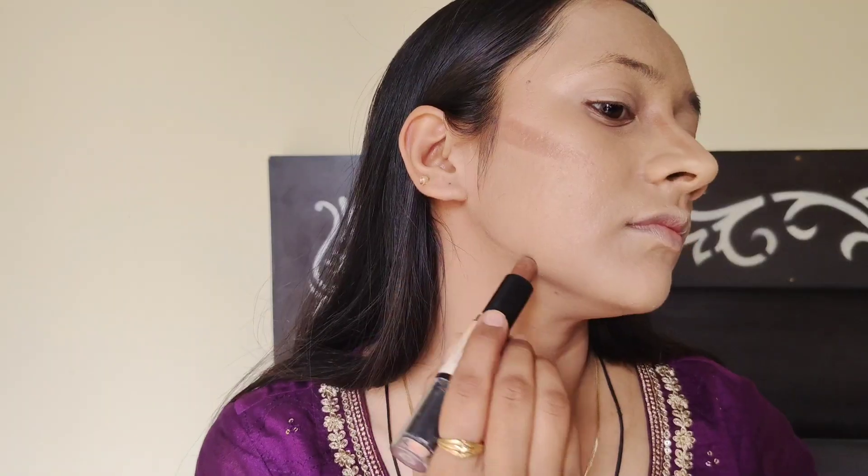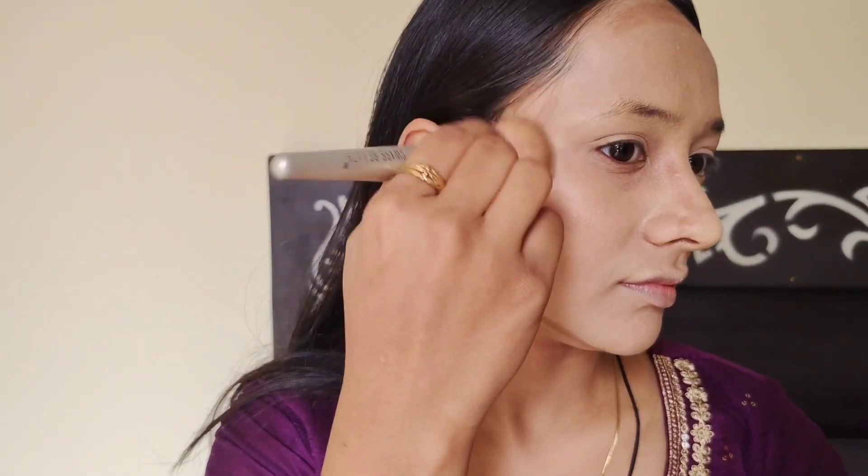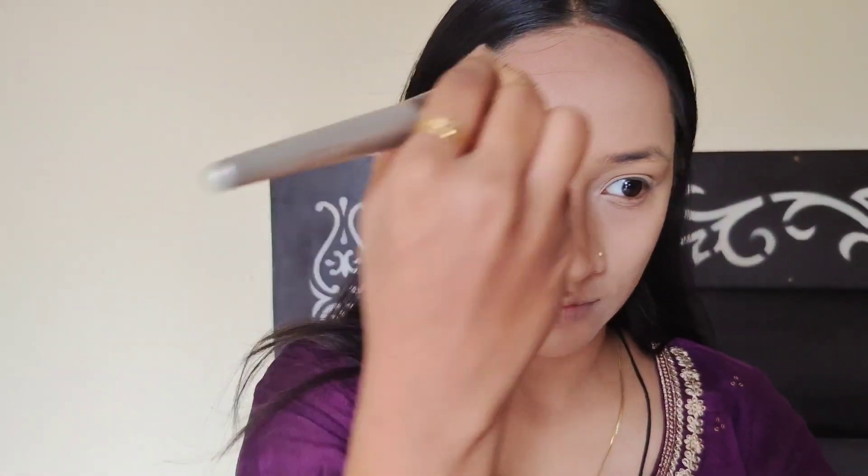Now I have a contouring stick. It is a very light shade. I applied it on all my higher points, and again with the same brush, I am blending it.